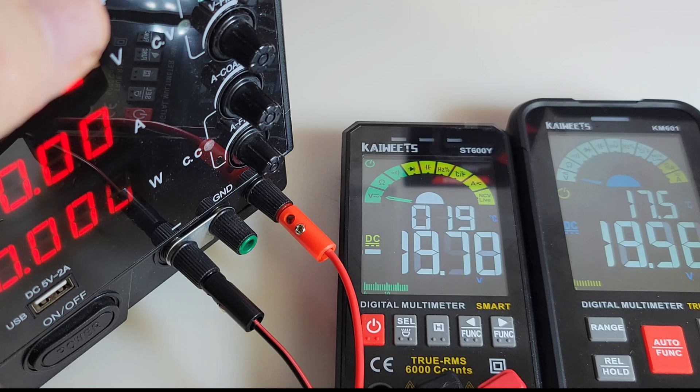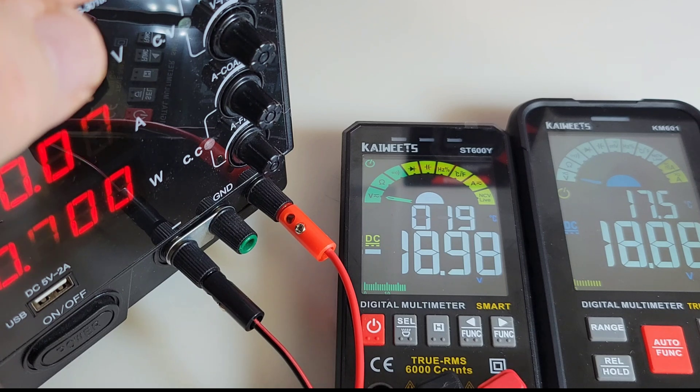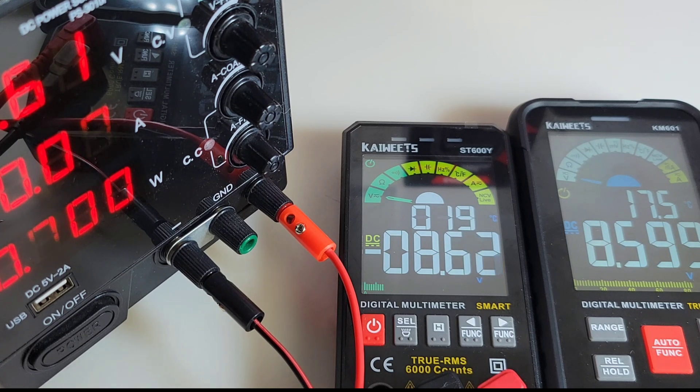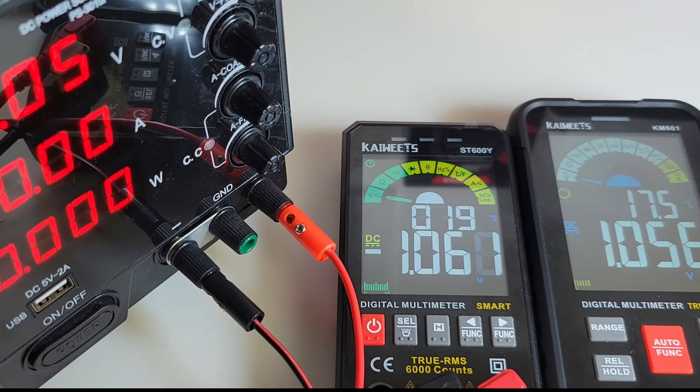Taking it down further: 18.96 volts from the power supply — 18.98 for the 600Y and 18.88 for the 601. Down to 17.32: 17.33 for the 600Y, 17.24 for the 601. Down to 8.61 volts: 8.62 for the 600Y, 8.594 for the KM601. And right down to about 1.05 volts: 1.065 for the 600Y, 1.056 for the 601. I'm going to give this one to the 600Y — it was more accurate.